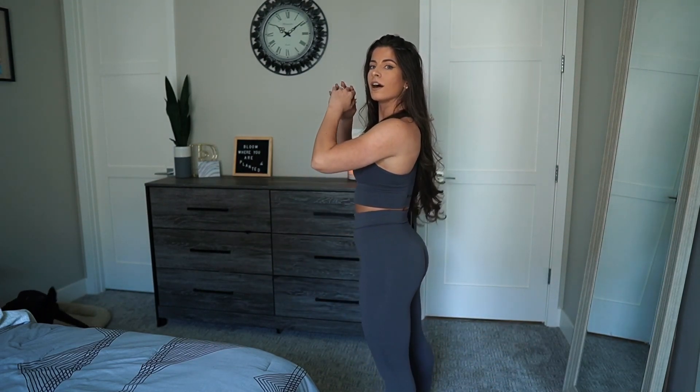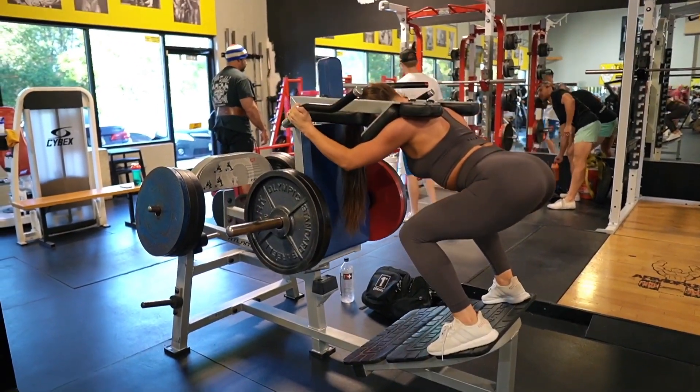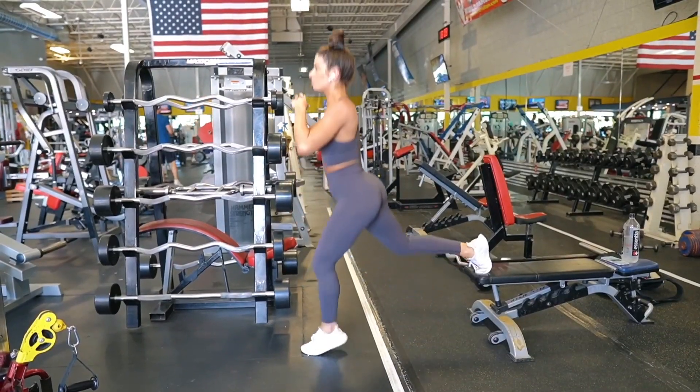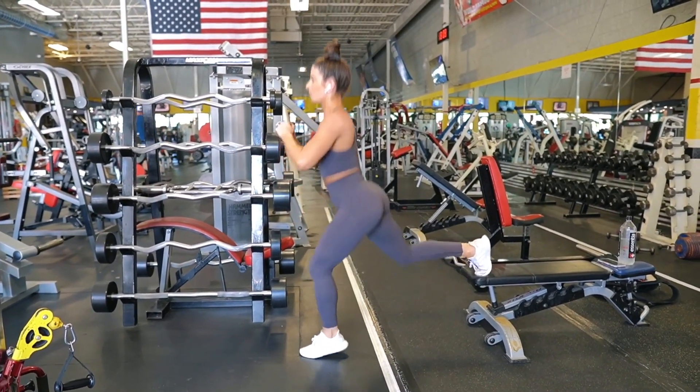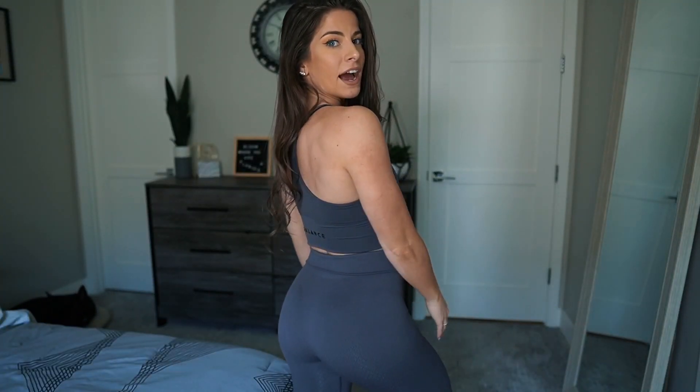In terms of squat proof and moving around, they hold up really well and stay in place. The waistband does not fall down at all. I did do legs in this set — they are a little bit dirty if you notice. I'll throw in a video of me doing legs in them so you can see them in action. They held up really well and felt really comfortable.